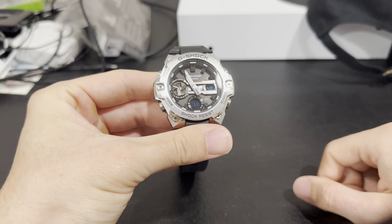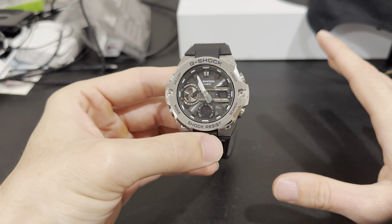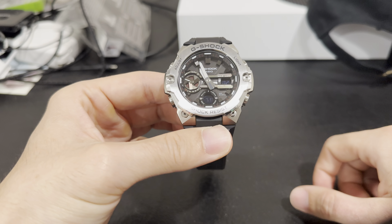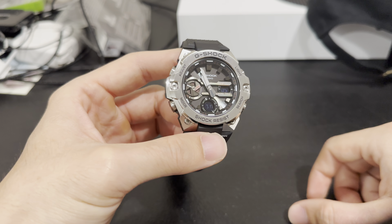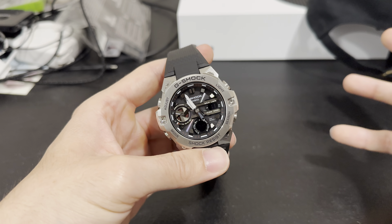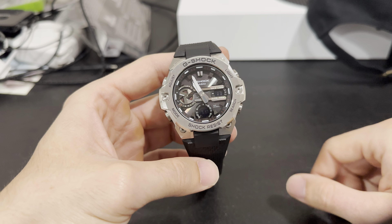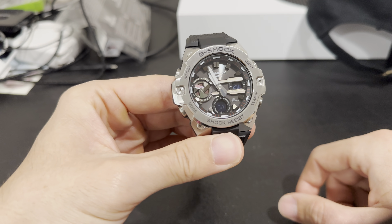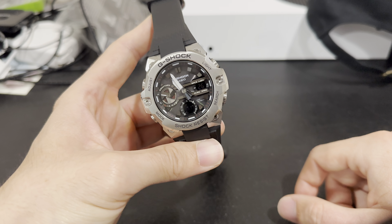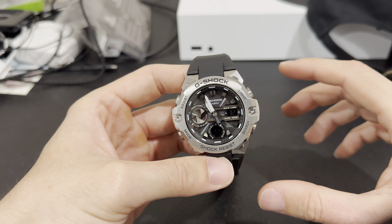I stumbled across a pretty good deal so I decided to pick it up. If you guys know me and my taste, I really enjoy G-Shocks — their functionality, the durability, and they kind of just fit my lifestyle. I've had several G-Shocks, I still have several, but this one has definitely become my favorite, especially for just an everyday type of watch.